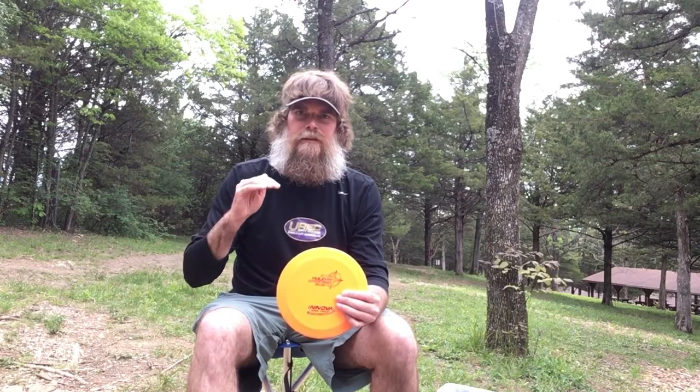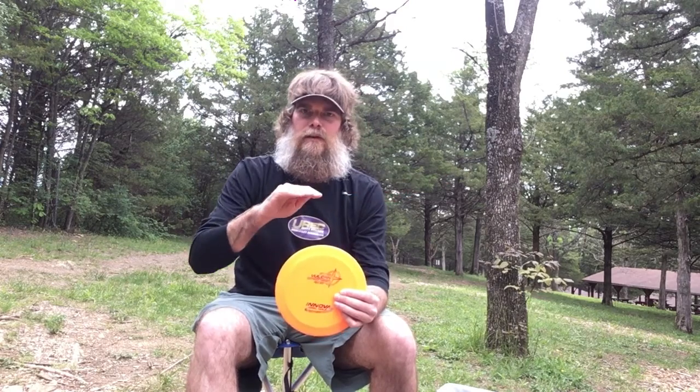The third number is probably, in my opinion, the most important to understand — that is turn, or what we call turnover. Discs are rated with turn from a plus 1 to a minus 5. As you get into the minus range, the disc is less stable. Stable is when you throw a backhand right-hand — how much the disc wants to hook to the left. If it has a lower turn number, like a minus 5, when I throw a backhand flat, it's actually going to turn over and go to the right instead.